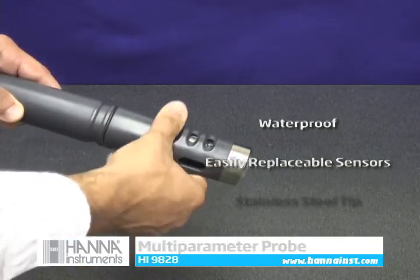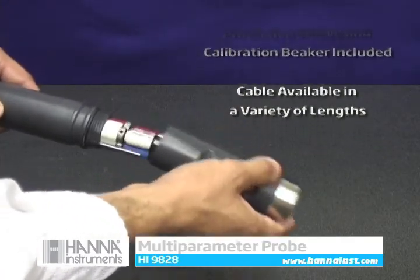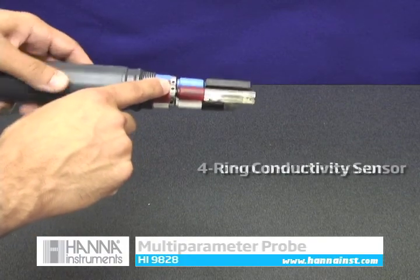The multi-sensor probe is less than 2 inches in diameter, enabling it to accommodate 2-inch wells. The flow-through protective sleeve has a stainless steel weighted tip for depth measurements. All sensors are field replaceable and DO membrane replacement is easy with screw-on membrane caps.